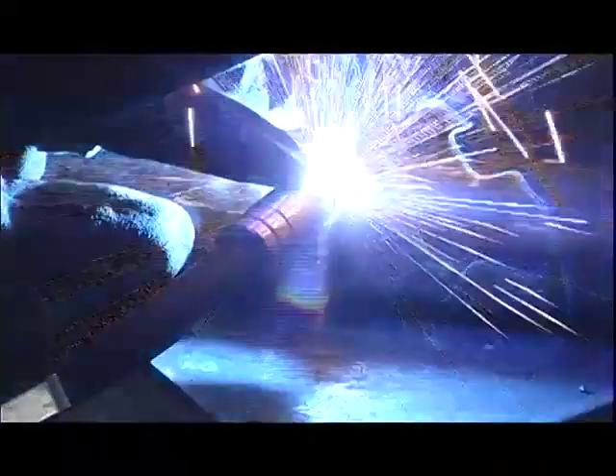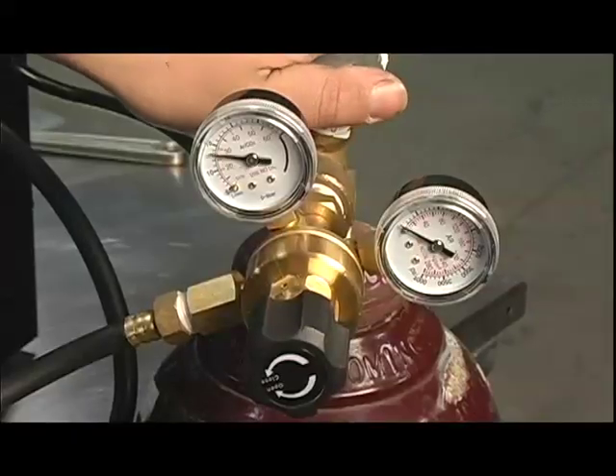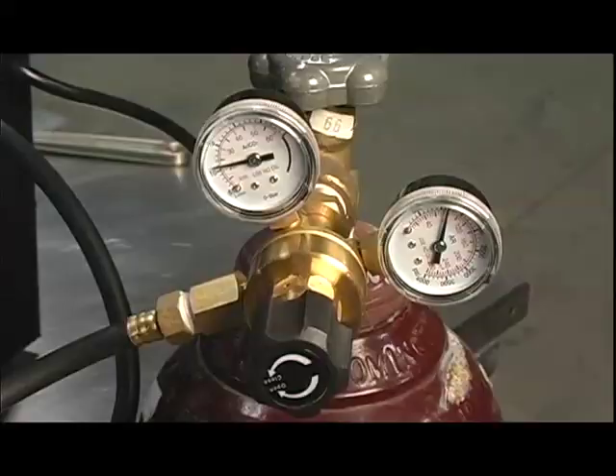These are true MIG units. They use solid wire and a mix of 75% argon and CO2 gas. What the argon does is displace the oxygen in the weld pool to eliminate any impurities during the bead.